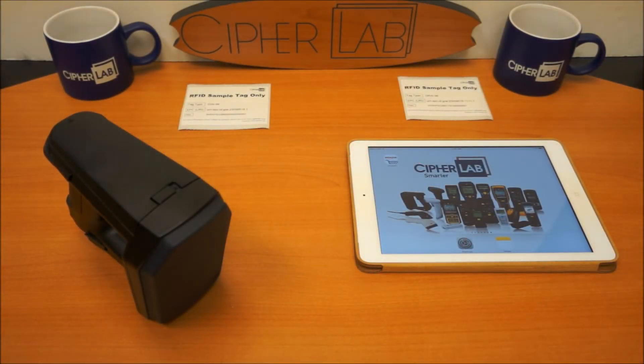Hello, everyone. Today we're going to learn how to connect the 1861-62 to an Apple device.